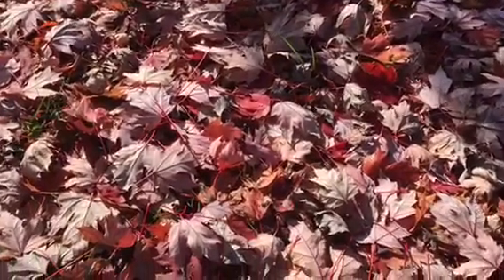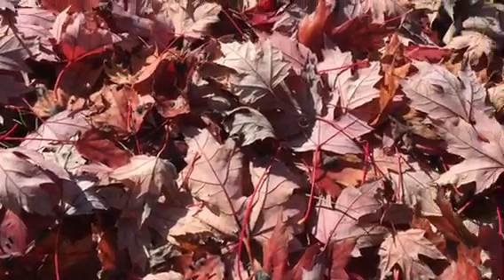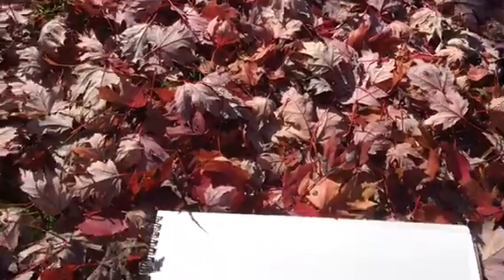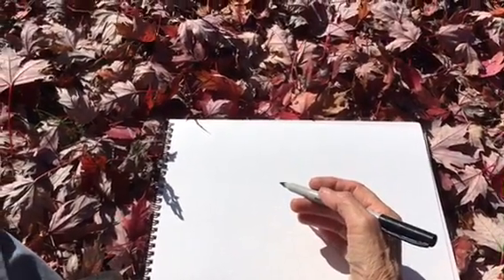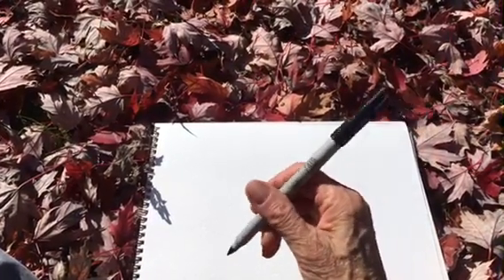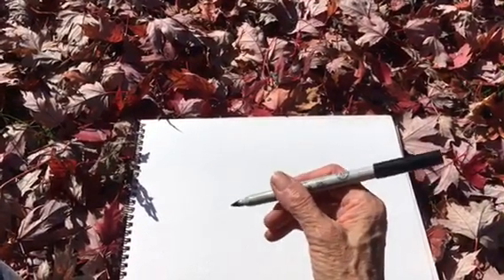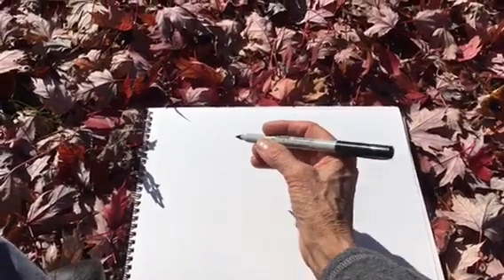I'm about to rake these leaves, but they're going to be the subject of drawing without looking at the paper first. Today I'm using watercolor paper because I thought I might add some watercolor afterwards, and a Sharpie pen because it is waterproof. I'm right next to the road — we just had some traffic noise. So here we go.